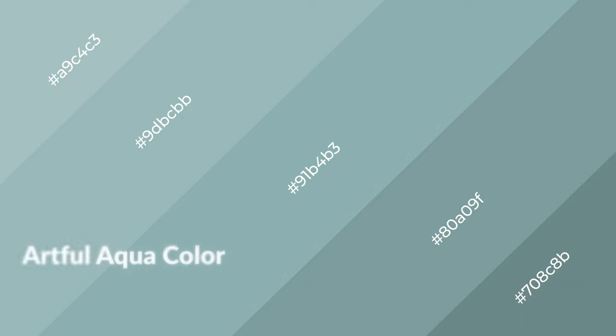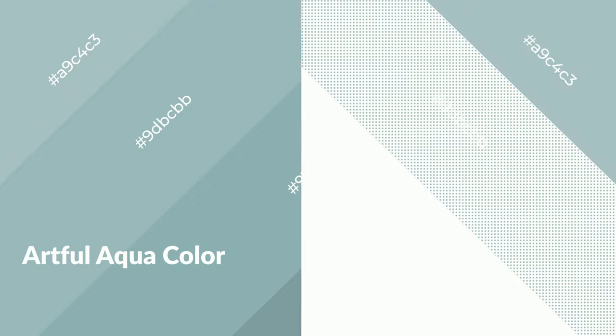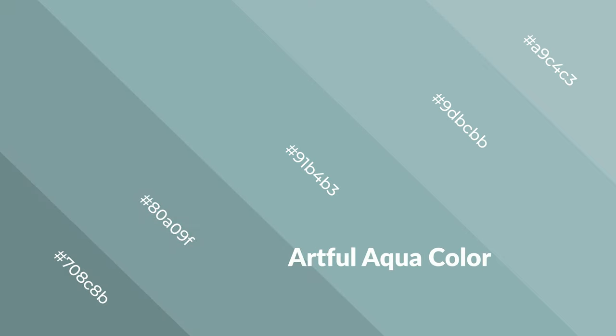Artful aqua is a cool color and it emits calming, serene, soothing, refreshing, spacious, unwinding, peaceful, and relaxed emotions. Cool colors are like water, ice, sky, grass, soft textures, and snow. You can see them used in baby products.